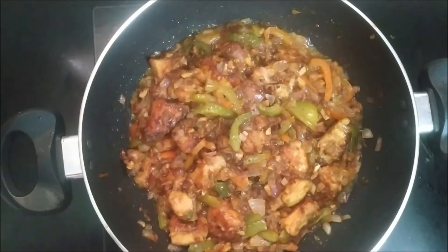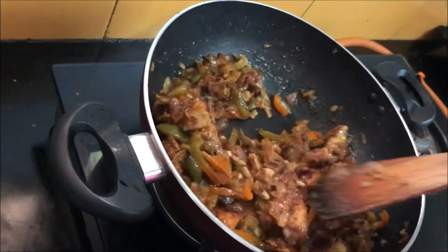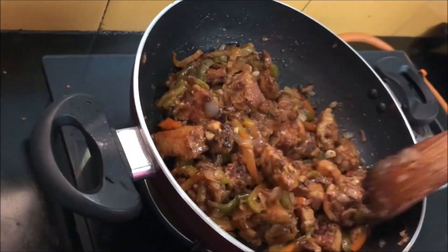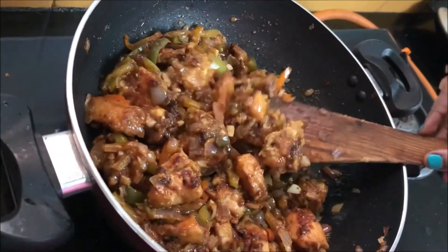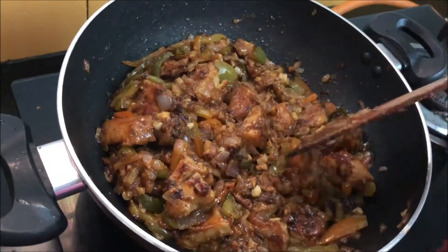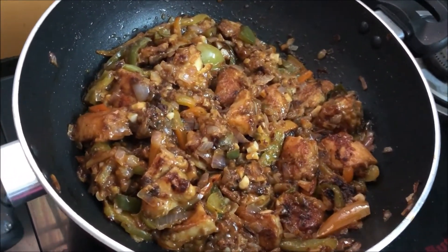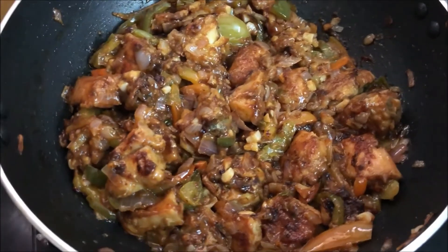Wow! Super! The chicken manchurian is ready. The preparation is very easy and very tasty. The chicken is ready to serve, even with chapatis and rotis.